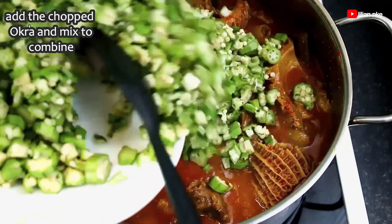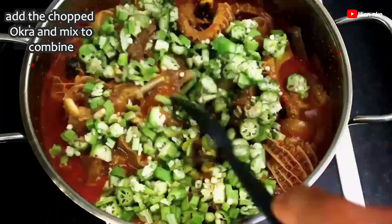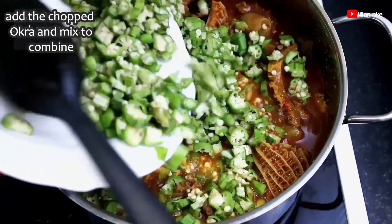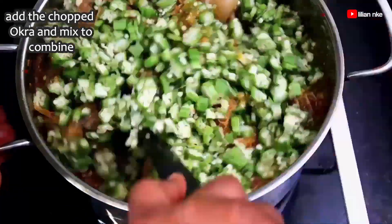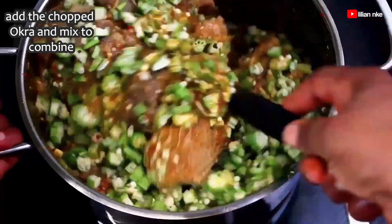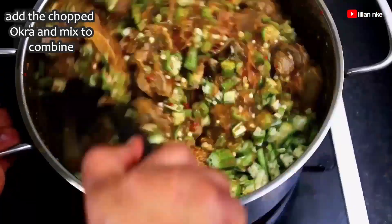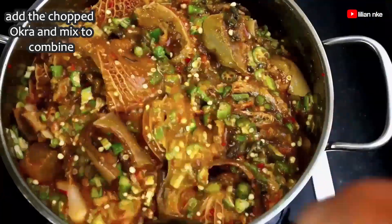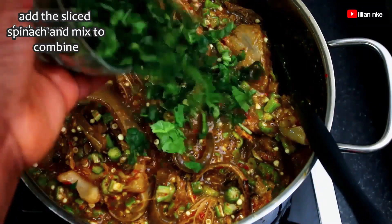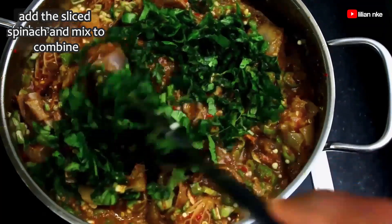Now we'll add the chopped okra and also mix to combine. When it comes to cooking, always play to your preference — some people like their soup thick, meaty and crunchy while some don't. Some like theirs very viscous, soupy and slimy, while some like their okra without any crunch. Feel free to adjust the ingredients and cooking time to your taste and preference. Now I'm going to add a handful of sliced spinach — remember this is optional, so you don't have to add it to your okra soup.